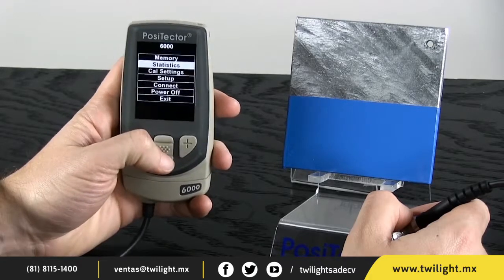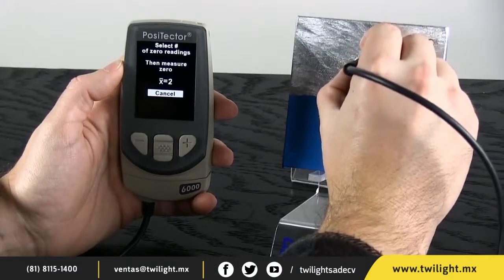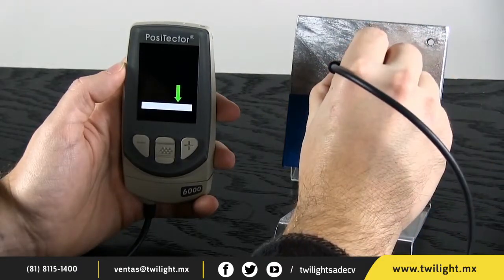For best results, particularly on rough zinc surfaces, zero the probe on the surface of the zinc by taking several readings on the representative galvanized structure. This value is stored and used for all future readings.